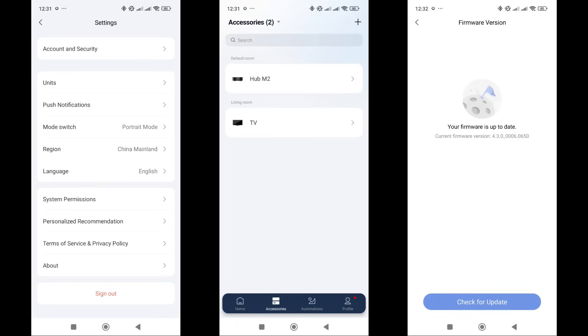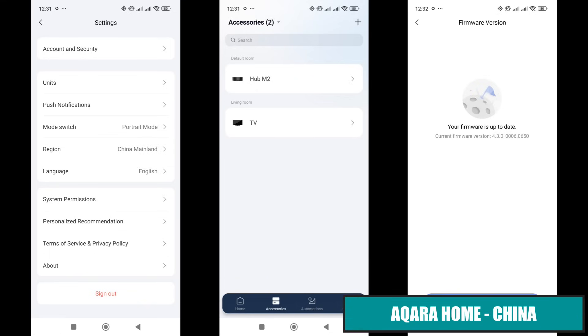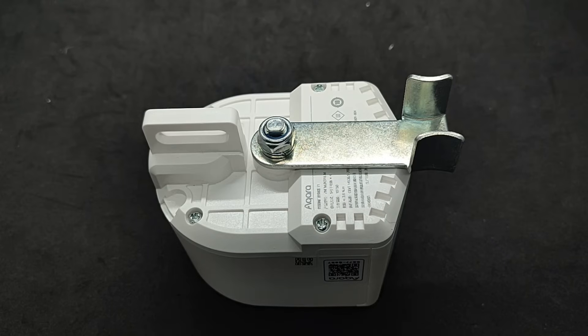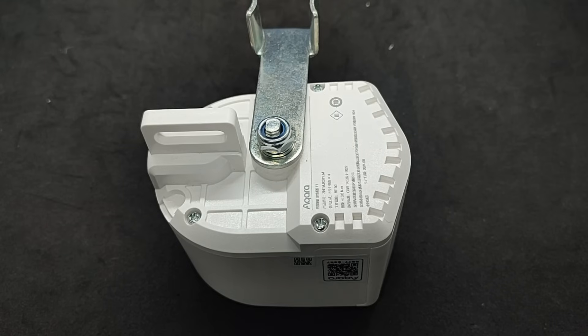Compatibility testing starts with the basic Acura home management system for the mainland China region. Here I have an Acura M2 gateway — the global version with the latest firmware. The actuator in pairing mode was automatically detected, so all I had to do was select it and wait for the connection to complete. The plugin is quite simple; the control is similar to a relay with two states — on or off. This is how the actuator operates. I'll show it in action on valves a bit later.